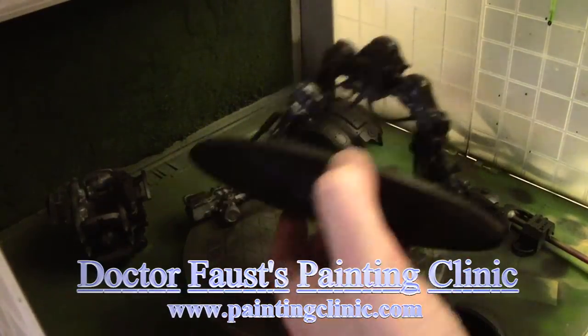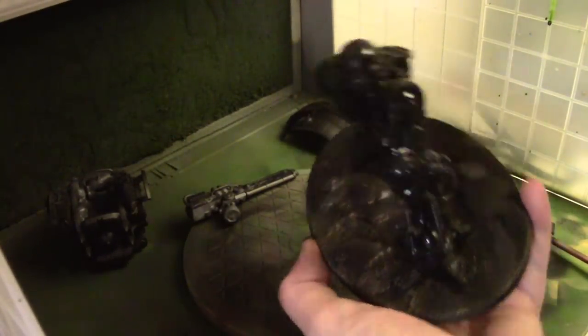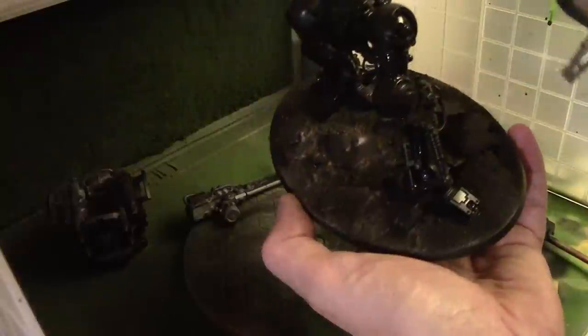In our last episode, we built and magnetized the Imperial Knight Titan, and now we're going to move on to the painting.